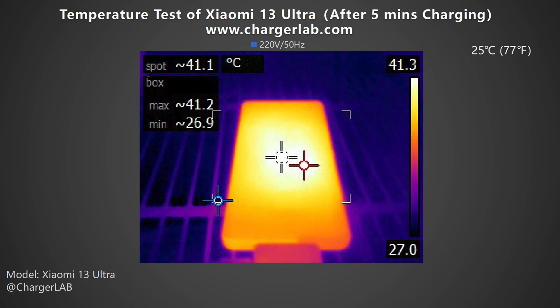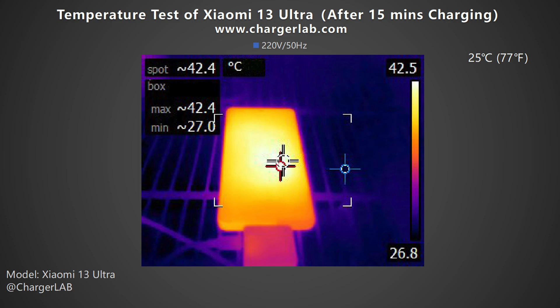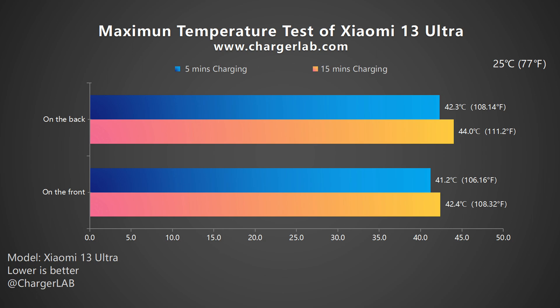Except for charging speed, the charging temperature is also what customers focus on. We put it into a 25 degrees Celsius thermal tank. After 5 minutes of charging, the maximum temperature on the front is 41.2°C and 42.3°C on the back. After 15 minutes, it rises to 42.4°C on the front and 44°C on the back. The temperature increase from 5 to 15 minutes is noticeable but not too much, and the average temperature is about 42°C. Considering such a fast charging speed, it's acceptable.